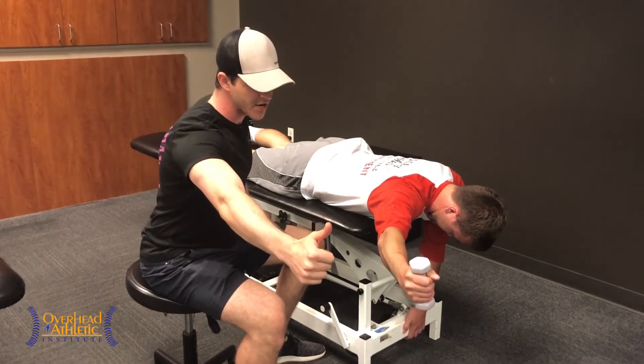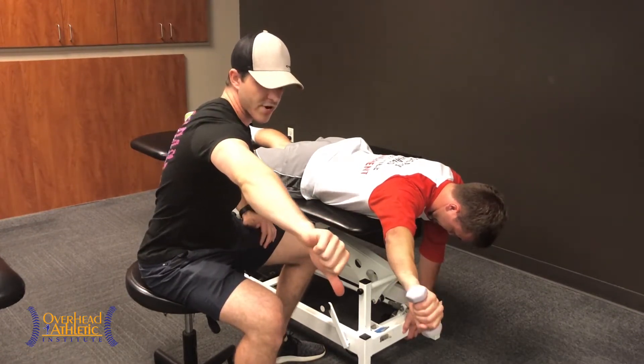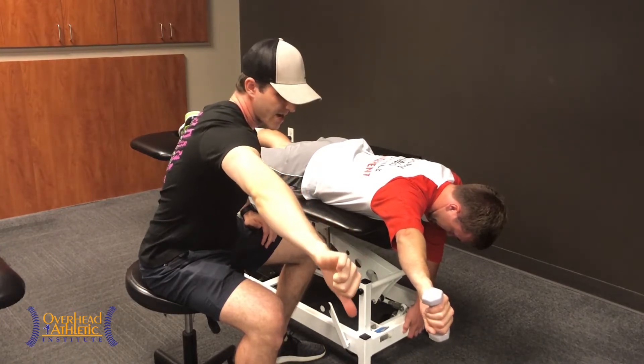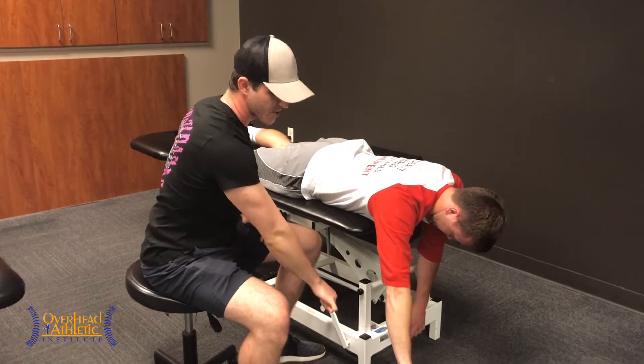At the top range here, we're going to have him turn his thumb down while protracting his shoulder at the same time, reaching as far out as he can, and coming down across his body to eccentrically control the motion.